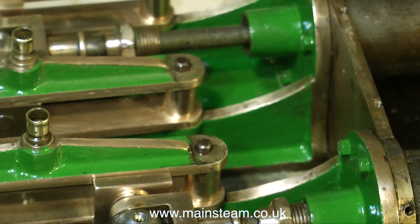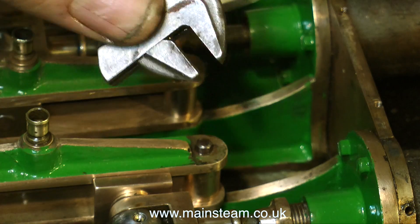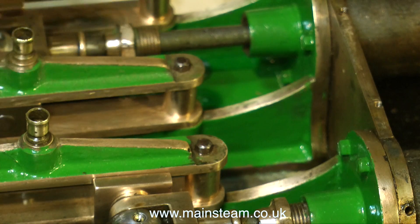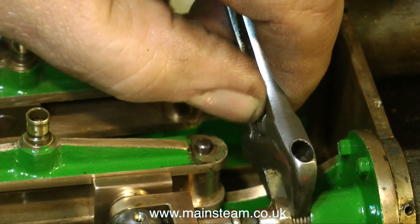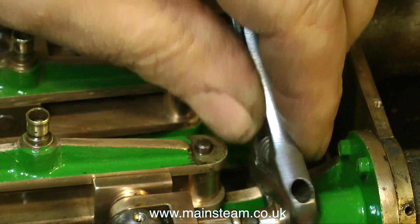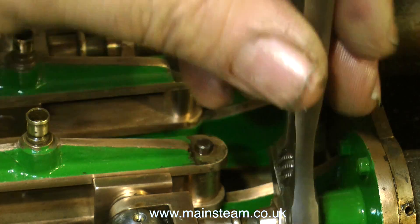Always having the correct type of spanner to hand is a big problem, so I usually use this. This is a very old Bahco — that's B-A-H-C-O — adjustable spanner. It's about 30 years old and it's as good now as it was when I bought it. And here I'm carefully tightening the gland nut.